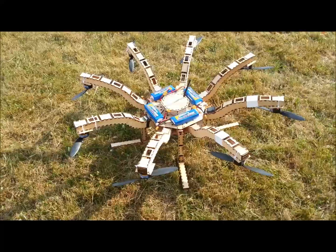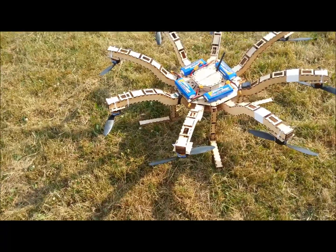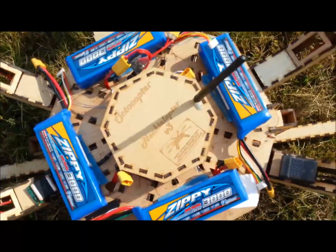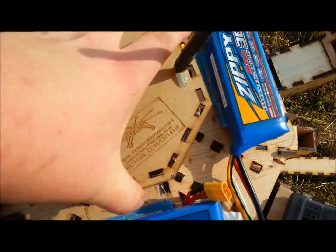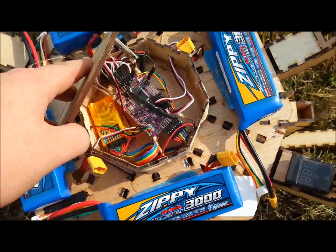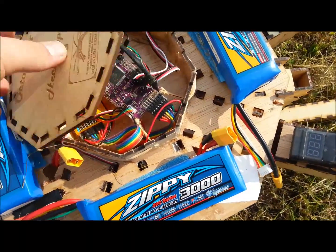I'm going to be changing these motors out in the future for a different Donkey brand or something like that. Batteries are Zippy. I've got the APM hidden under my clever central design — you see it's raised. There's the telemetry antenna, and underneath all the electronics, an orange receiver because I'm not able to use my FrSky at the moment, and an APM 2.5, the usual.